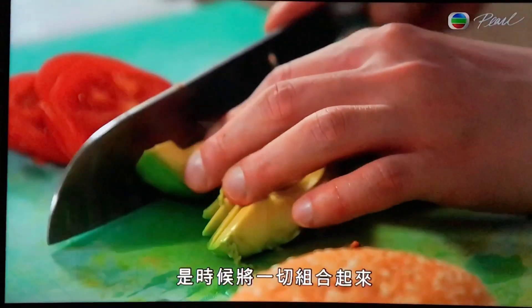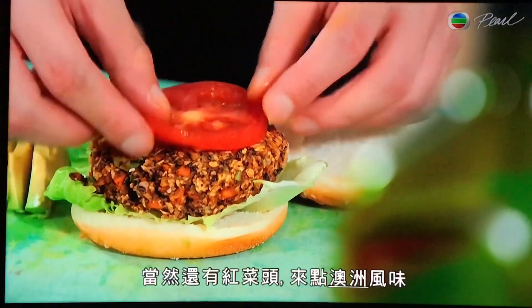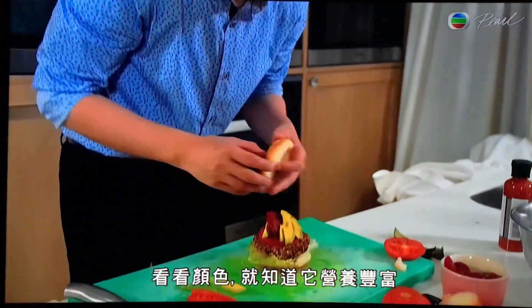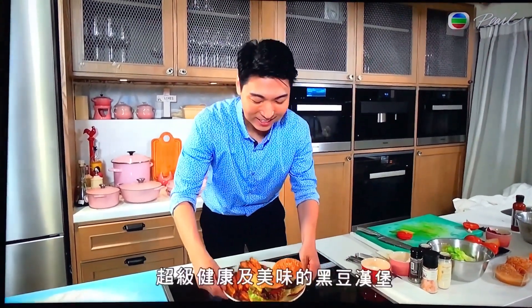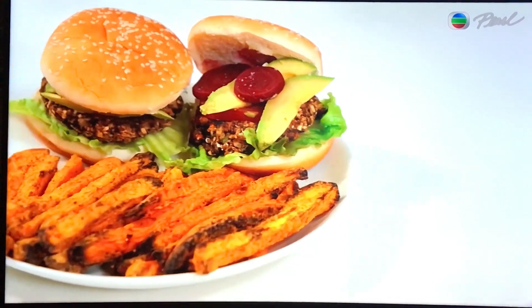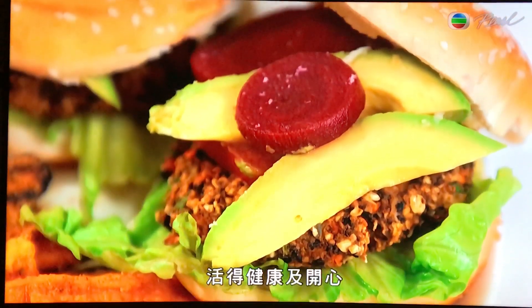Time to assemble everything together. Avocado, lettuce, tomato and of course beetroot for an Aussie touch. Just look at the colours — you know it's going to be nutritious. There you have it: super healthy and delicious black bean burger with sweet potato fries. Enjoy my recipe to be healthy and happy.